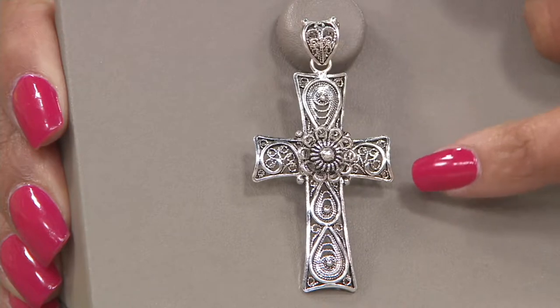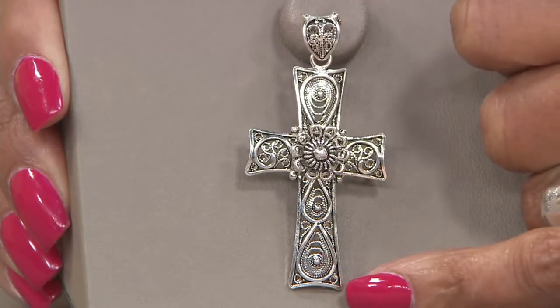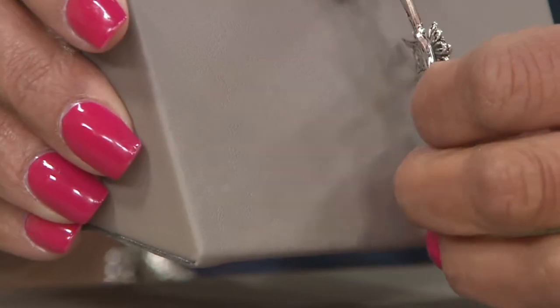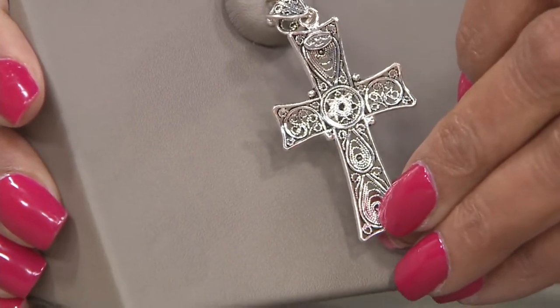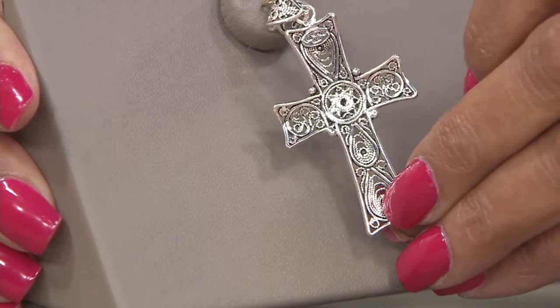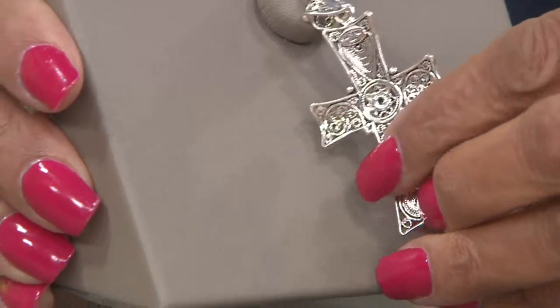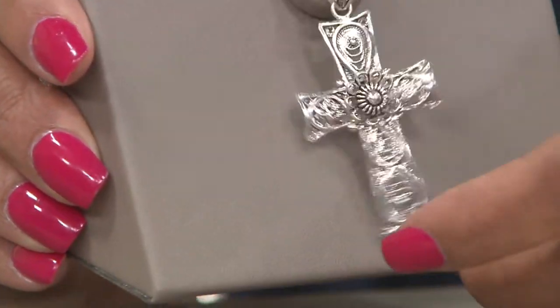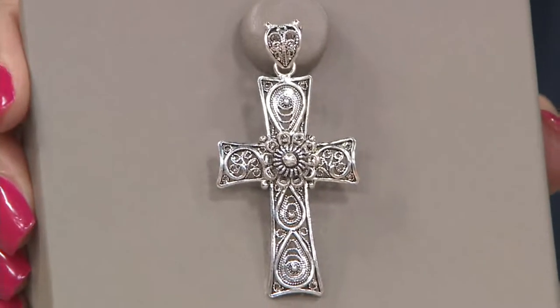In the arms of the cross you see more of that wire detail set into the cross, and then that extends down to the very bottom. It is one of the most remarkable pieces of jewelry. Do you see how all of those wires are intricately formed and placed into what looks almost like a lace? That's how beautiful that filigree work is.